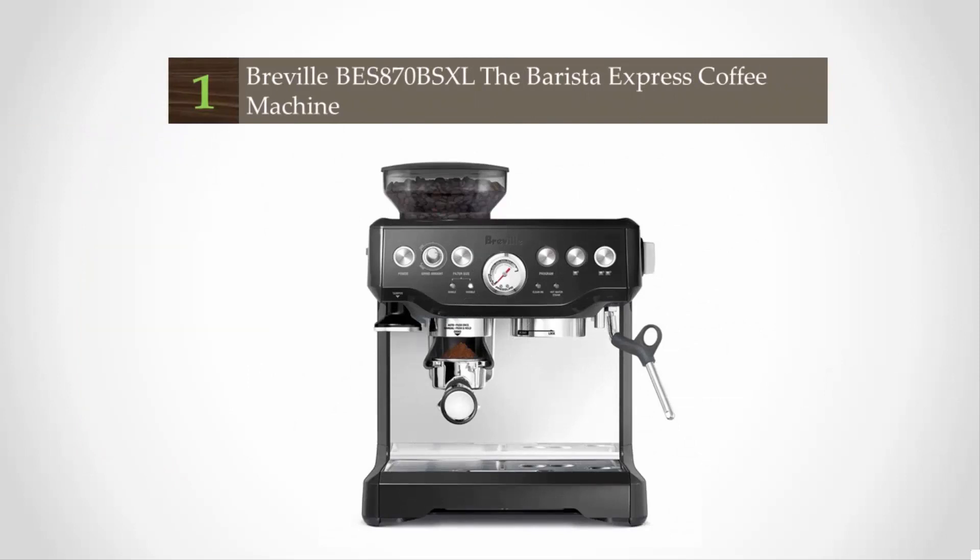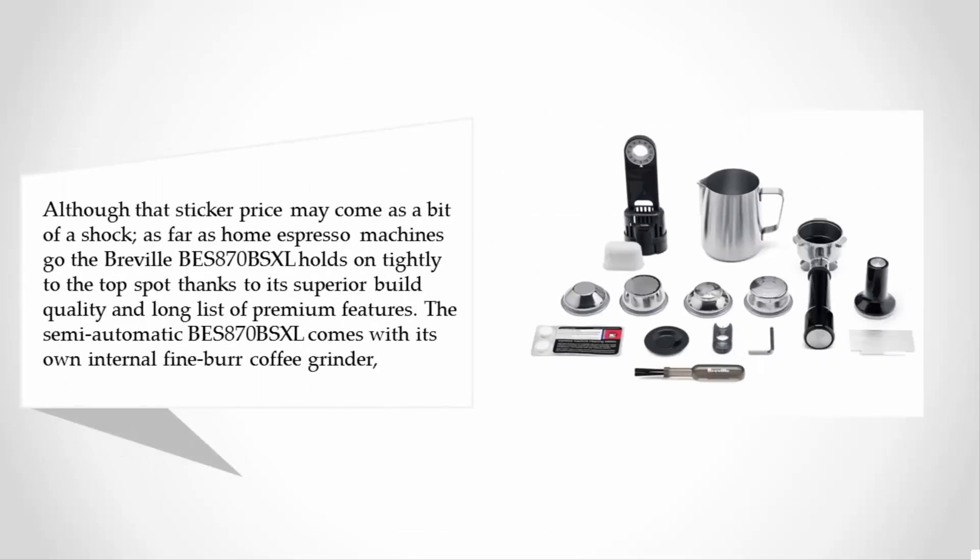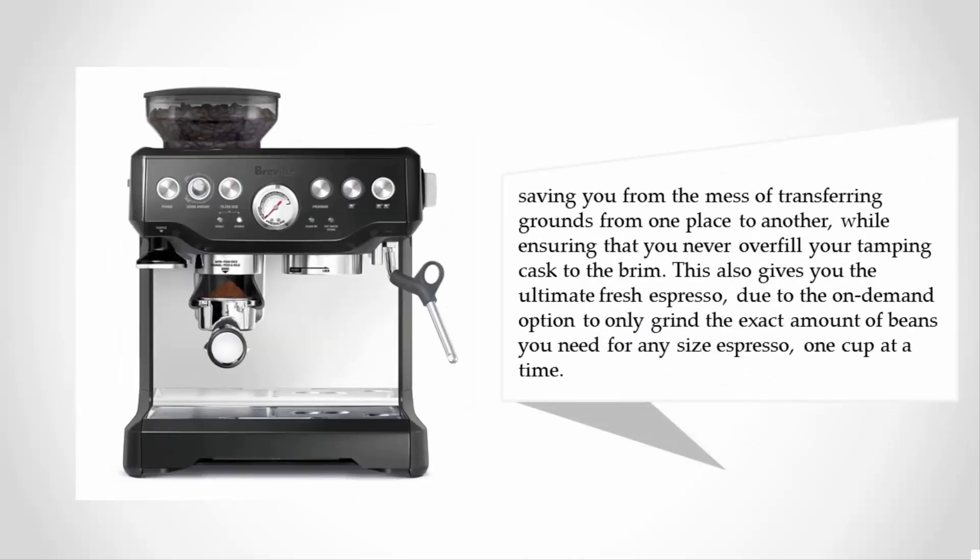Coming in at number one, although the sticker price may come as a bit of a shock, the Breville BES 870 XL holds tightly to the top spot thanks to its superior build quality and long list of premium features. The semi-automatic BES 870 XL comes with its own internal fine burr coffee grinder, saving you from transferring grounds while ensuring you never overfill your tamping basket. This also gives you the freshest espresso possible through the on-demand option to grind only the exact amount of beans needed, one cup at a time.